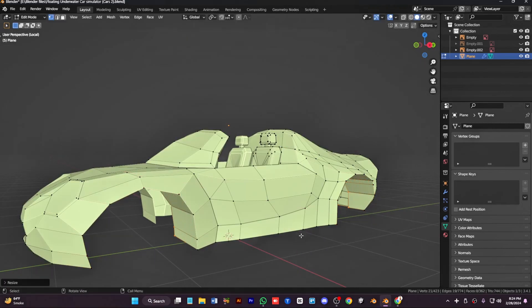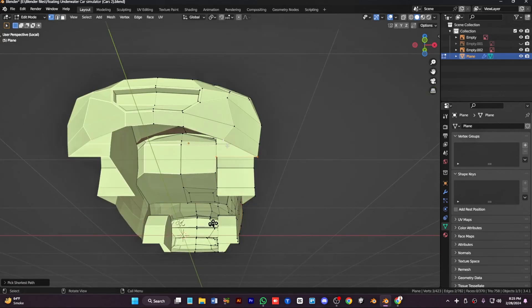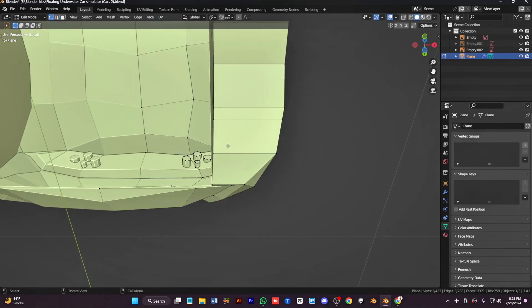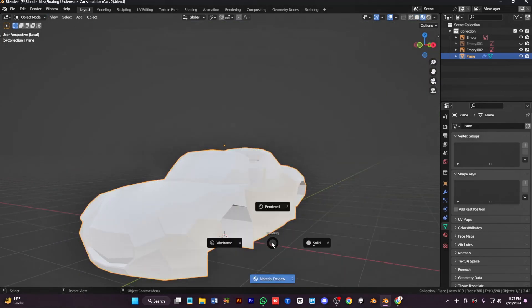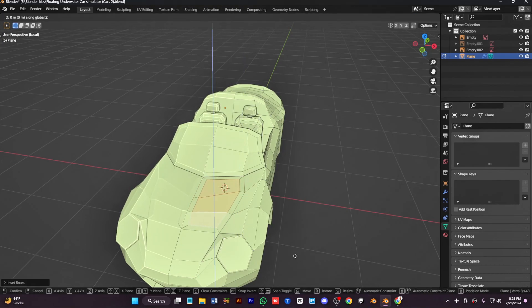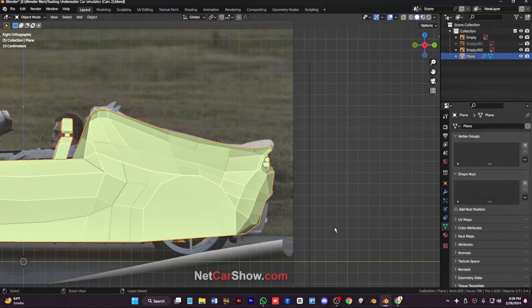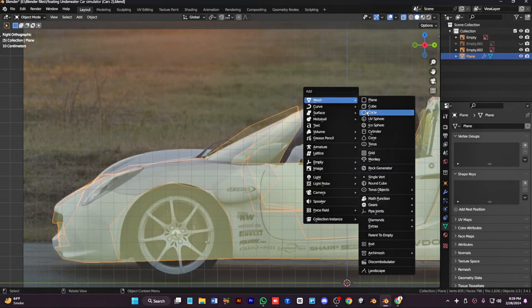Select the loop from the tires, extrude it inward, split it, and then split the bottom side of the car to complete the body. Our car body is done — check from every angle for any problems and now we can color it.